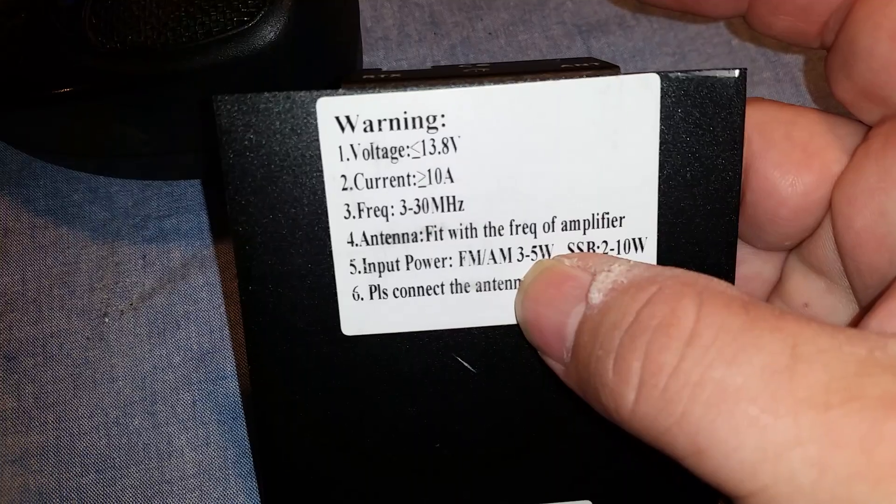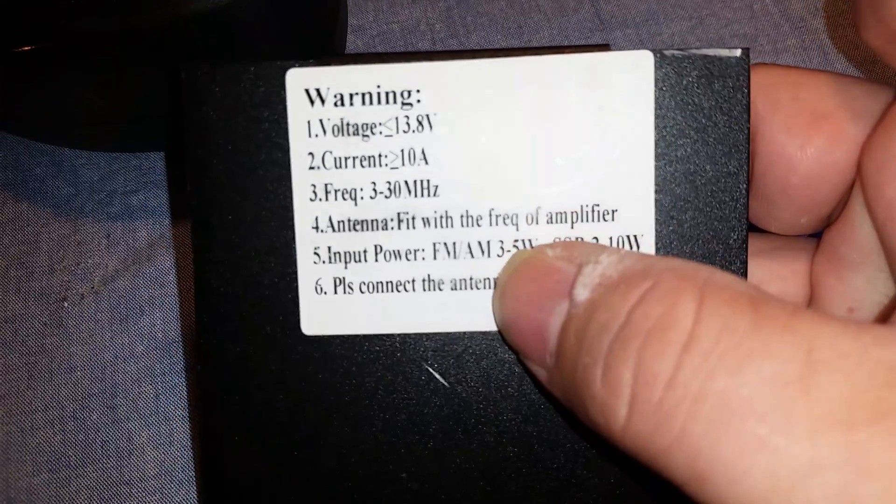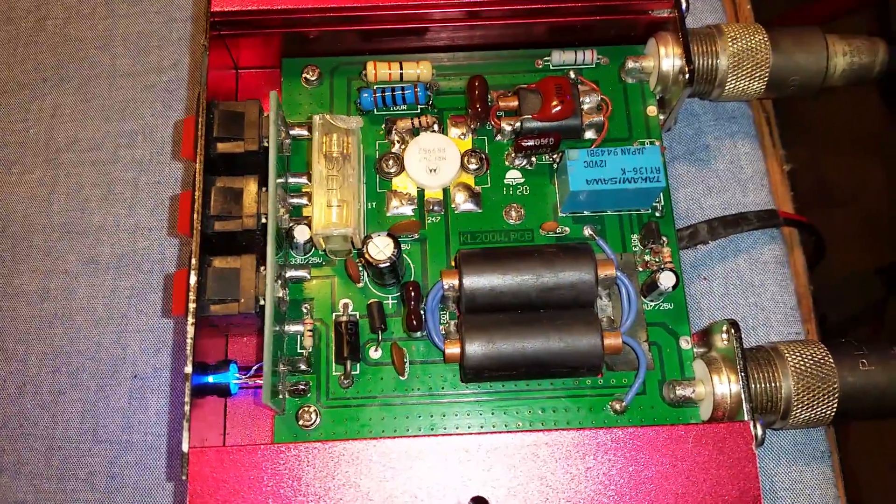I wonder what frequency that was — I've got my scanner over there, I'll have to go back and see. I would dead key a lot lower into this. It's just a tiny little amp — I'm getting no more than about 90 watts out of it. I put a little blue LED in there since the red one was out. There she be — we're just going to do a quick demo here.